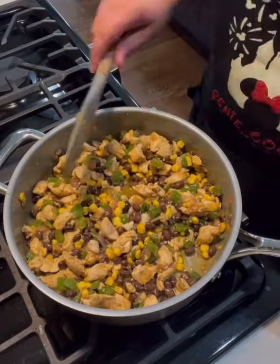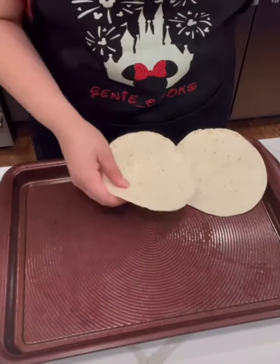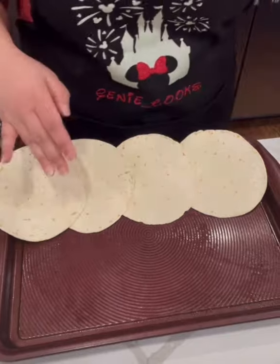Once the chicken was cooked through and the veggies wilted down, I added in some corn, some black beans, and the juice of one lime.